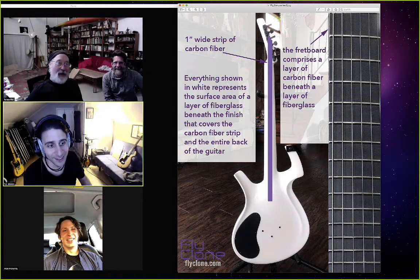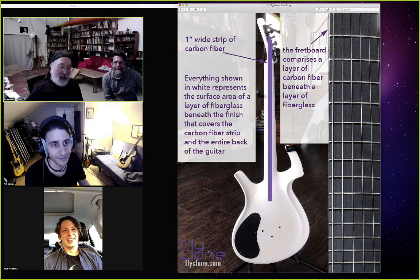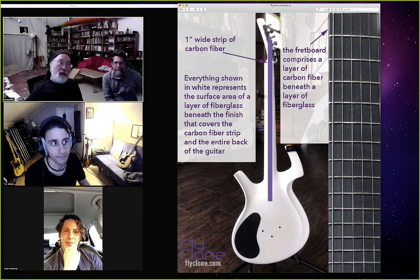Tell me, Ken Parker, is this correct? It is almost exactly what we did 30,000 times, yeah. And for the first year, we used a lot more carbon. And it was a problem because it made the compression strength of the back of the neck so great that we were breaking truss rods trying to compress it. So what we had was essentially the same amount of carbon on the back as on the front, and it made it so the truss rod just wouldn't work.